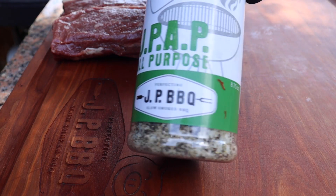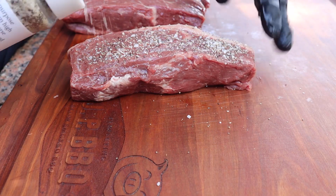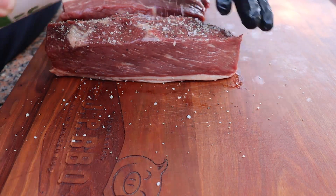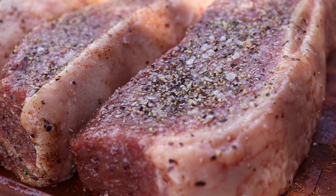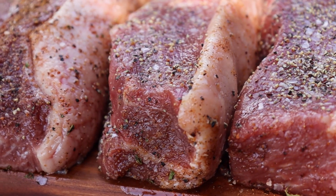We are going to use our JPAP to season these picanhas. If you're interested in it, just visit the website. Nice little layer and pat it in is all you need to do — here's about what it looks like. I also used my JP steak seasoning on two of them and man, do they look good in these b-rolls.